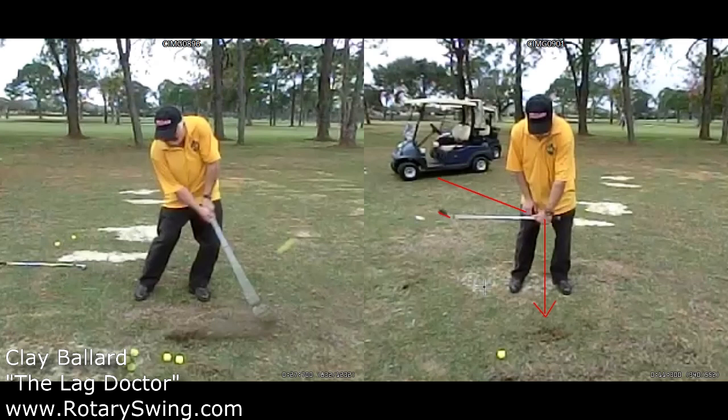Now there are two things that every PGA Tour player has in common. They all have forward shaft lean at impact for every single stock shot. I've measured hundreds of PGA Tour swings and they all have forward shaft lean — even with the driver, usually a couple degrees, except for specialty shots. The other thing is that they all have good lag. You'll see just about every type of swing on the PGA Tour, but forward shaft lean and lag are a must if you're talking about playing great golf.